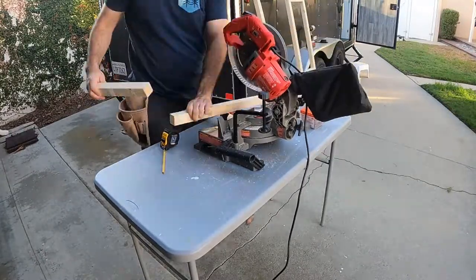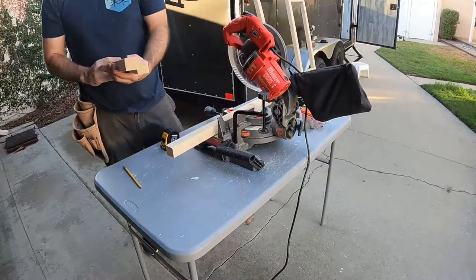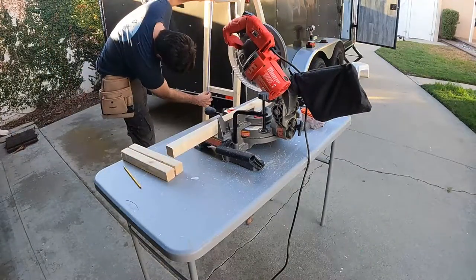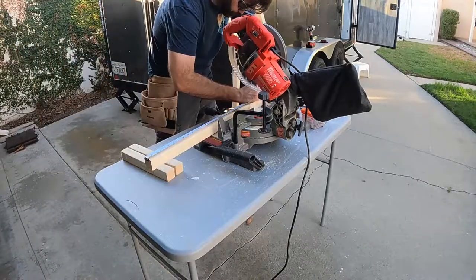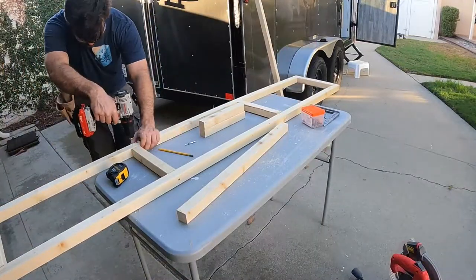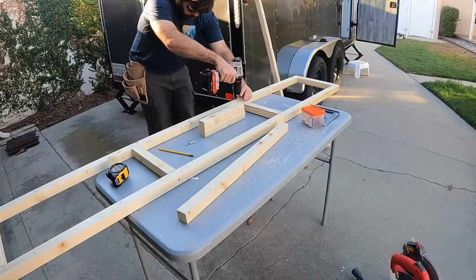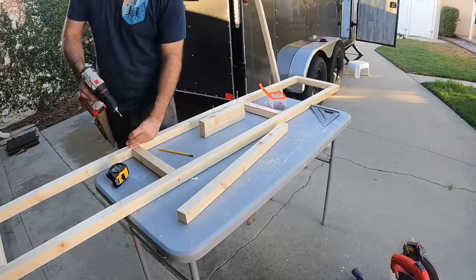Once I've got the front of the frame assembled, I move on to the bottom shelf. Luckily the bottom shelf is mostly square in the back, so I'm attaching that to the frame directly.